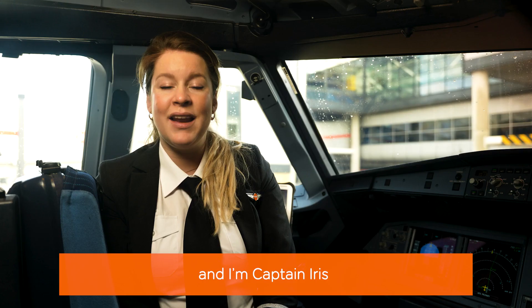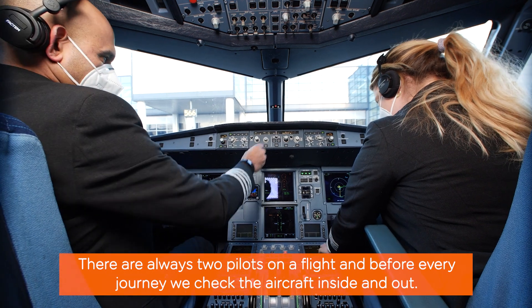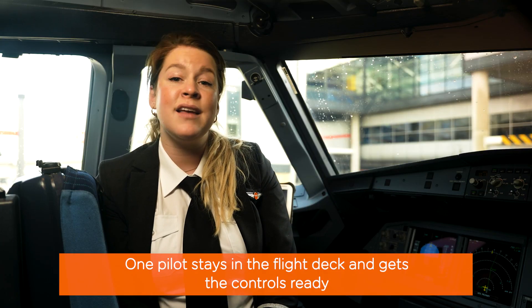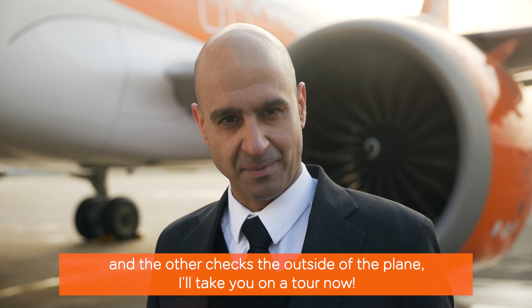Hello, I'm Captain Bridge, and I'm Captain Iris, and we are pilots with EasyJet. There are always two pilots on a flight, and before every journey, we check the aircraft inside and out. One pilot stays in the flight deck and gets the controls ready, and the other checks the outside of the plane.